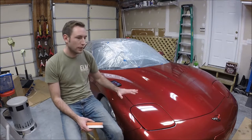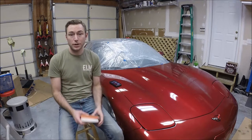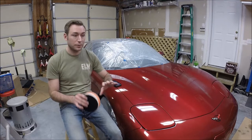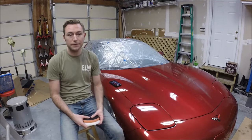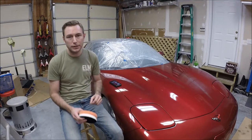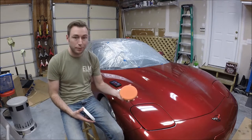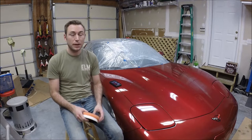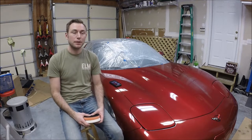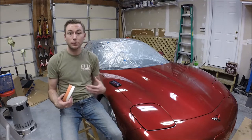Paint correction, compounding, polishing, and buffing is a very popular topic on YouTube. There are a lot of videos out there from guys who are professionals that detail cars every day — on paint correction, the differences between compounds, or one type of buffing pad versus another. And those are great videos with some really detailed content. However, I can't help but feel like there are a lot of guys in a similar position to me.